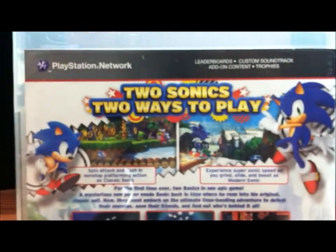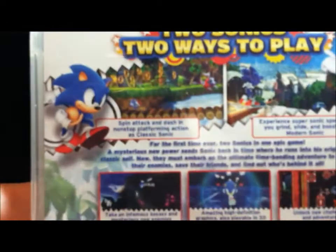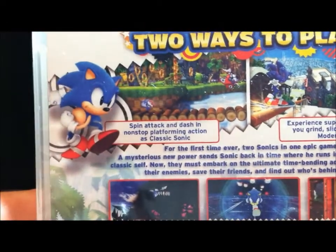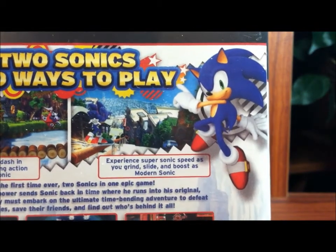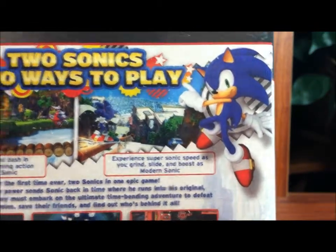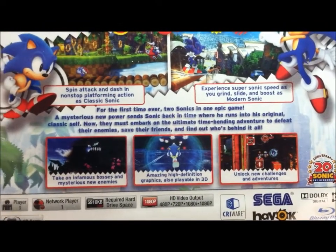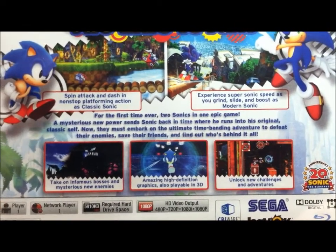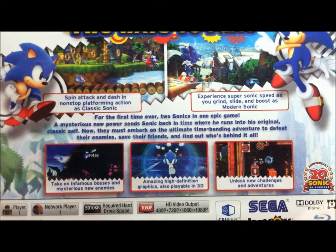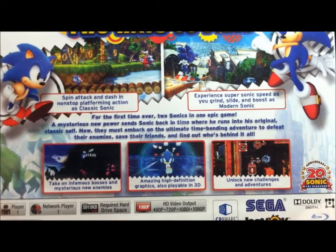So here on the back we have two ways — two Sonics, two ways to play. Spin attack and dash and non-stop platforming action is classic Sonic. And experience supersonic speeds as you grind, slide, and boost is modern Sonic. For the first time ever, two Sonics in one epic adventure. A mysterious new power sends Sonic back in time where he runs into his original classic self. Now they must embark on the ultimate time-bending adventure to defeat all their enemies, save their friends, and find out who's behind it all.